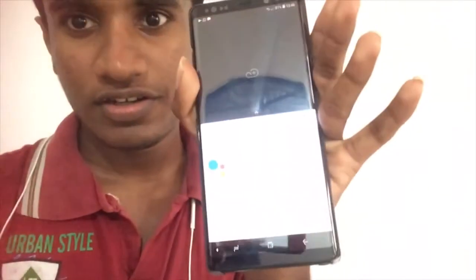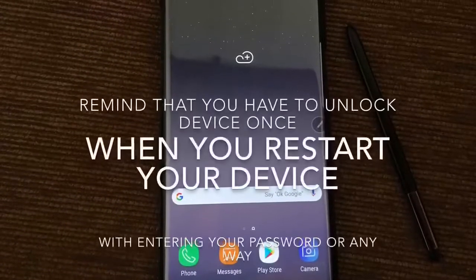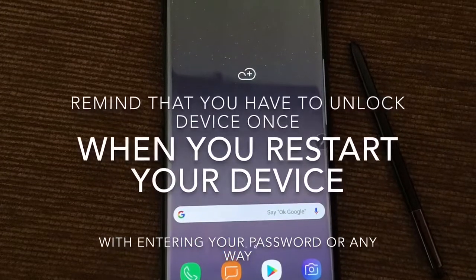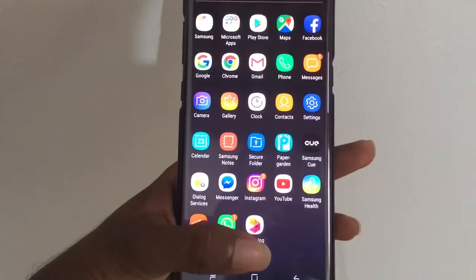Ok Google — that's how. But keep in mind that your device should be unlocked once when you restart your device. Also, you must have completed your Google Assistant setup.